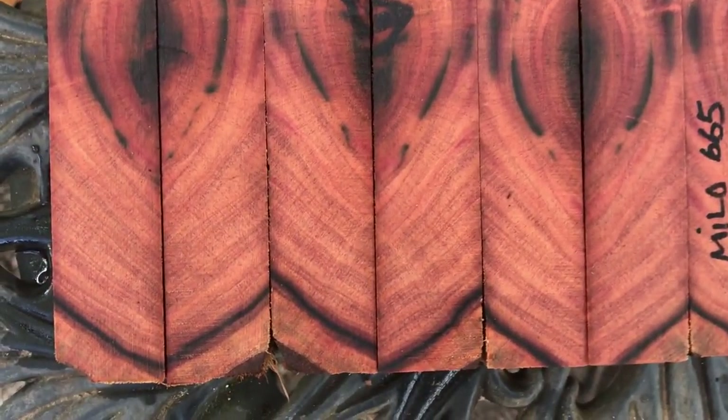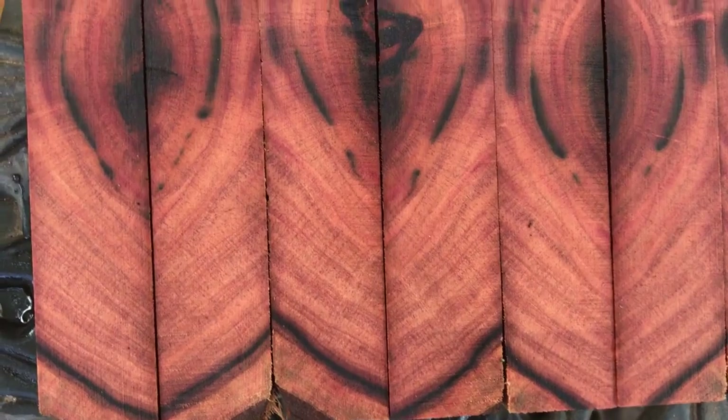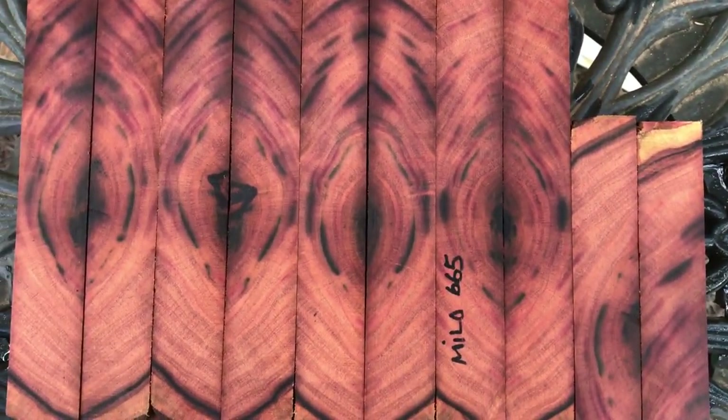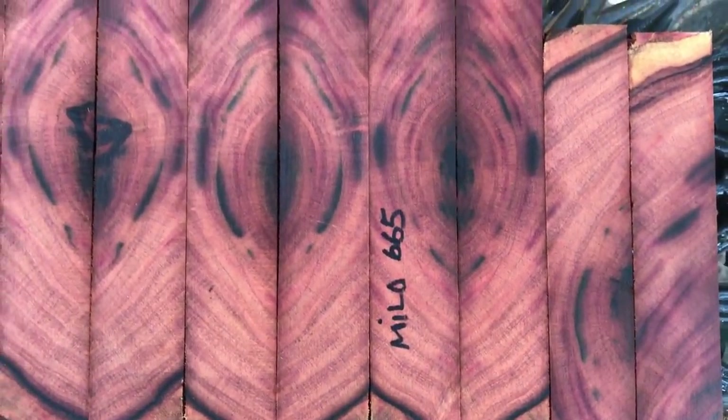They're just gorgeous, really beautiful. I'll bring you in close here first. You can see the color banding and then of course all that color right up in there. A little bit of sapwood on the ends. And then there are two smaller ones — also beautiful color on those.